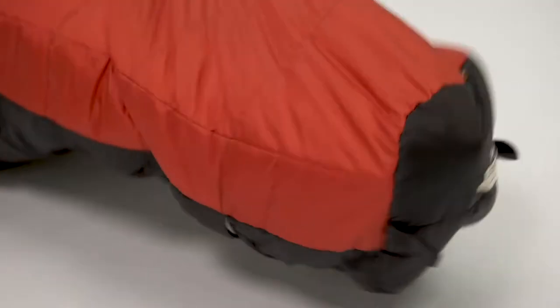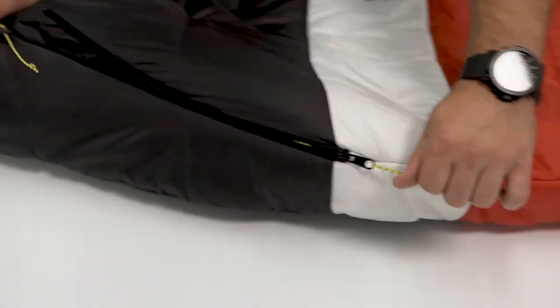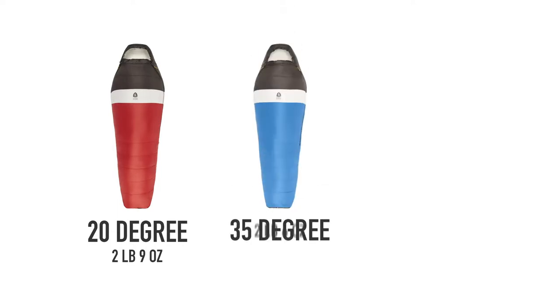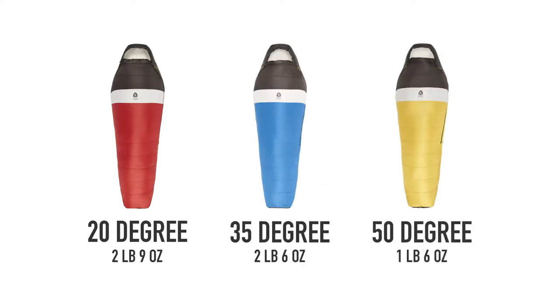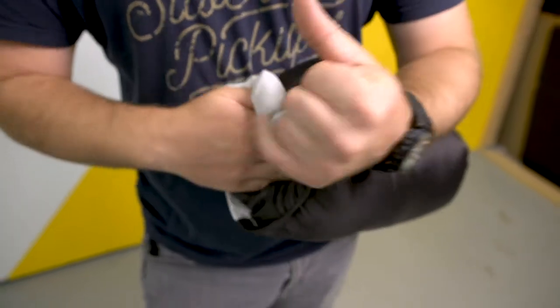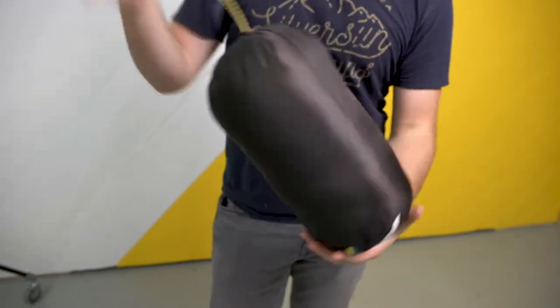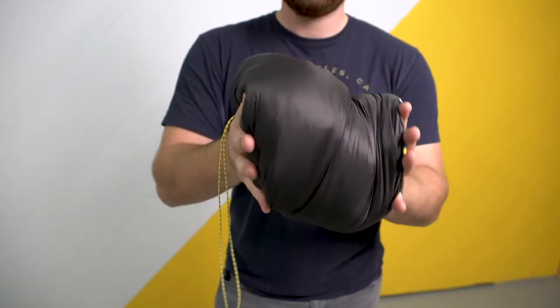The Synthesis bag comes in a 20, 35, and 50 degree option. Weights are 2 pounds 9 ounces for the 20 degree, 2 pounds 6 ounces for the 35 degree, and 1 pound 6 ounces for the 50 degree. The Synthesis comes with its own nylon stuff sack, making getting in and out of the trails a breeze. Check out the new Synthesis bag and redefine what a mummy bag could do for you.